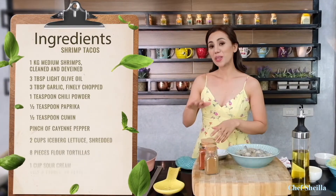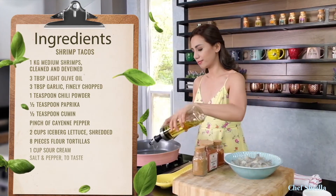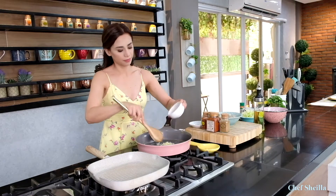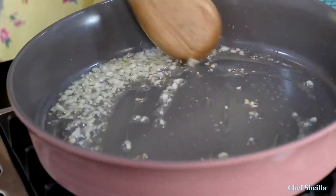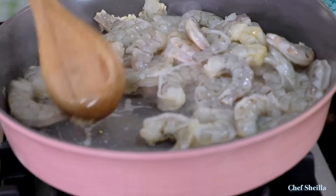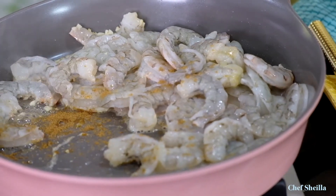Let's start cooking the shrimps. Using a frying pan, turn on the heat to medium. Add the oil, then add the garlic. Sauté it until it's starting to color. Add the shrimps. Add some cumin, then add paprika and chili powder. Add cayenne pepper. If you don't want your shrimp tacos spicy, you can remove the cayenne pepper.